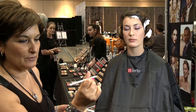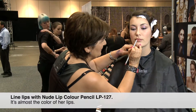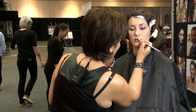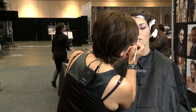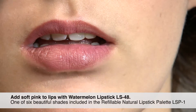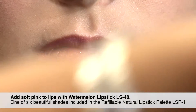This is lip pencil — it's called Nude L127 — and it's almost the color of your lips. I've got a lip color: this is the Natural Palette lip color, and that's the lip color I'm using.